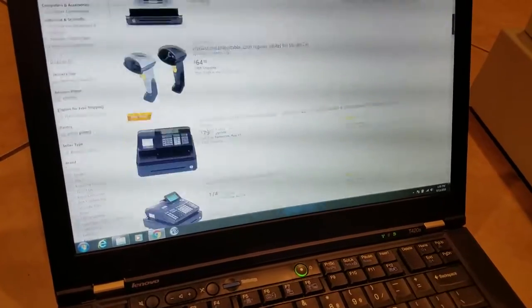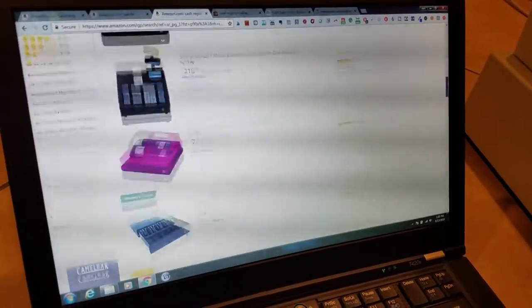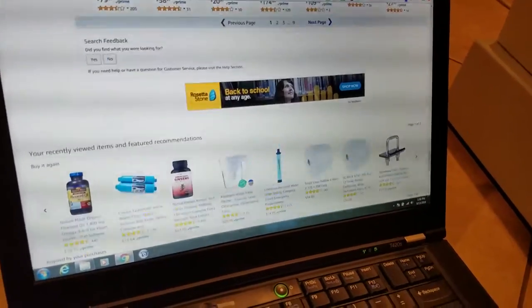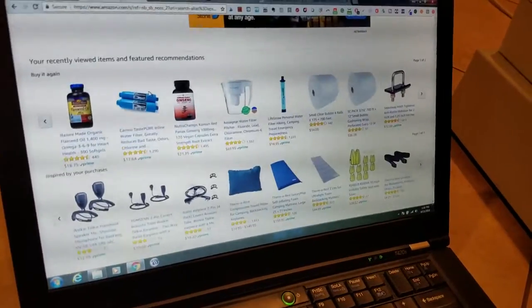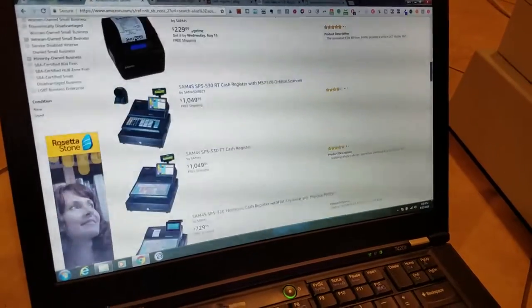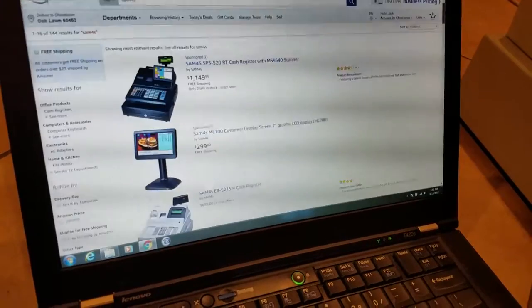They have ones for 80 bucks, they have ones for 174, and there's cheaper models, don't get me wrong. But as far as having a good, well-rounded cash register, Samsung just does it. Samsung makes really good products. All the phones we record on, a lot of the stuff we use around the office are Samsung products, so I do recommend them.